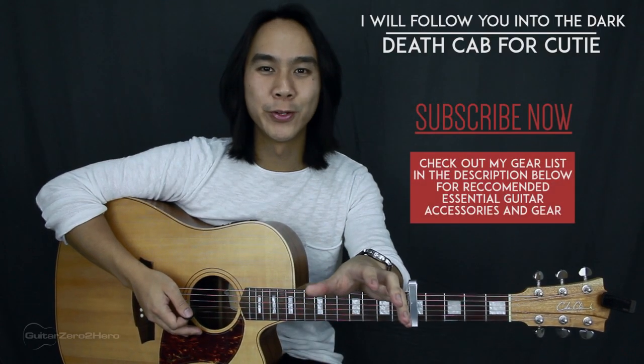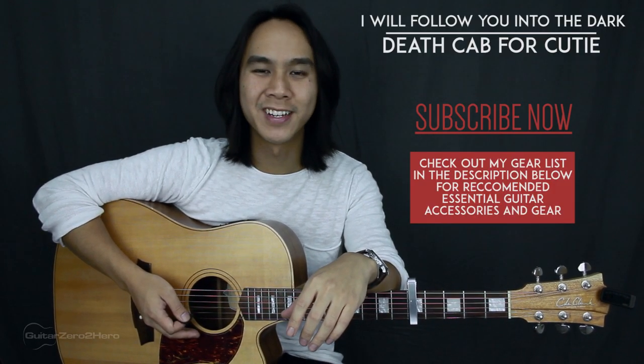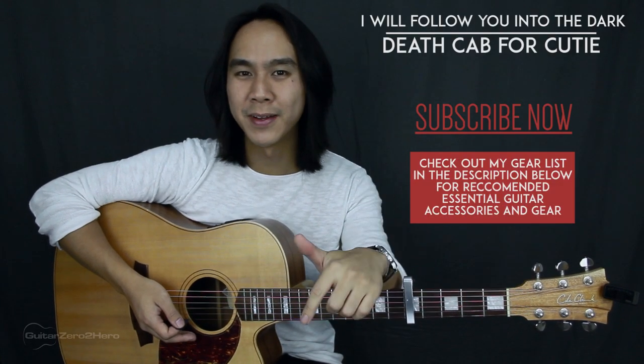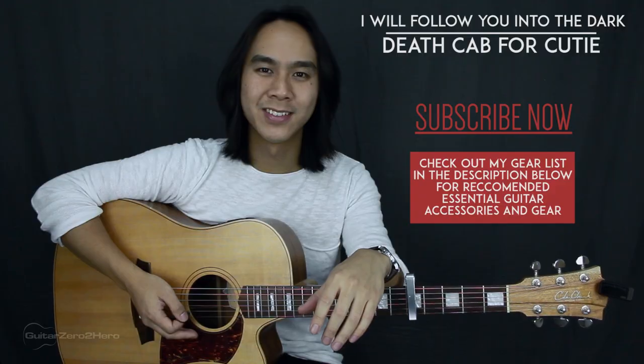I hope you guys have enjoyed this lesson for 'I Will Follow You Into the Dark' by Death Cab for Cutie. Be sure to head over to guitarzerotohero.com to pick up my free guitar ebook. If you've enjoyed this video and want to see more in the future, please hit that like button, hit that subscribe button, leave your thoughts, comments and questions below, and I'll see you next time on Guitar Zero to Hero. Cheers!